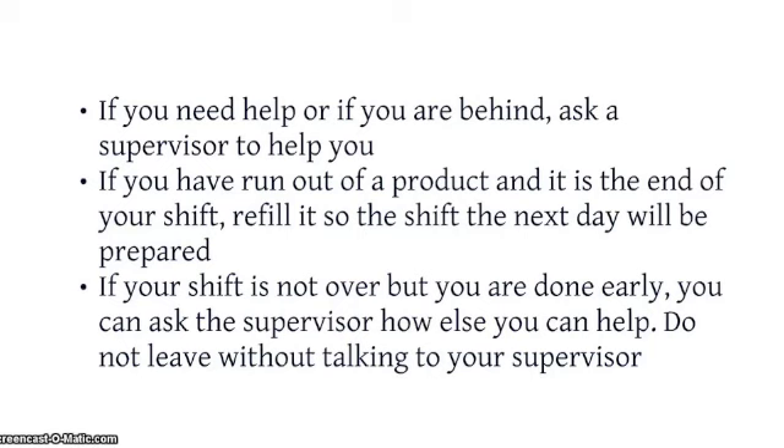If you have run out of a product and it is the end of the shift, refill it so the shift the next day will be prepared. If your shift is not over but you are done early, you can ask the supervisor how else you can help. Do not leave without talking to your supervisor.